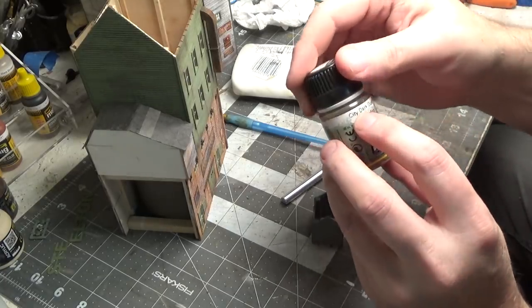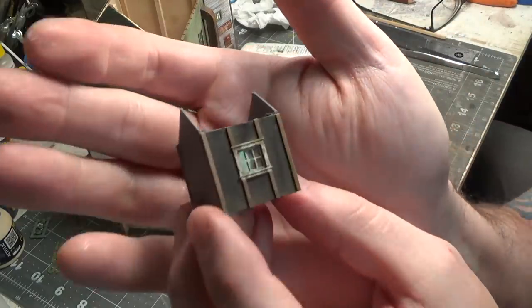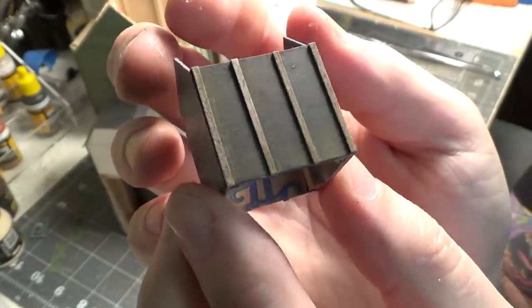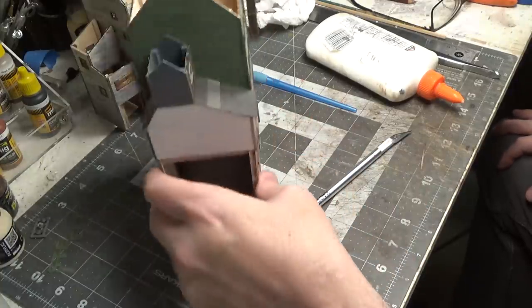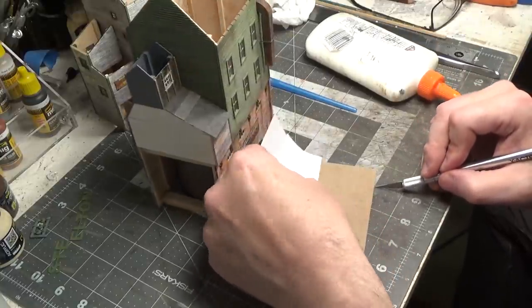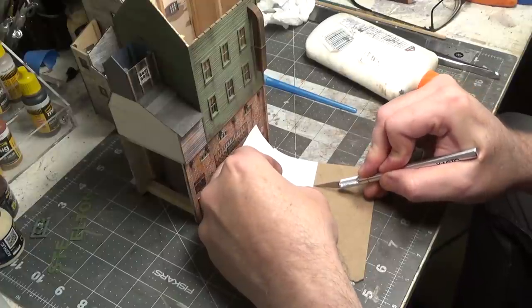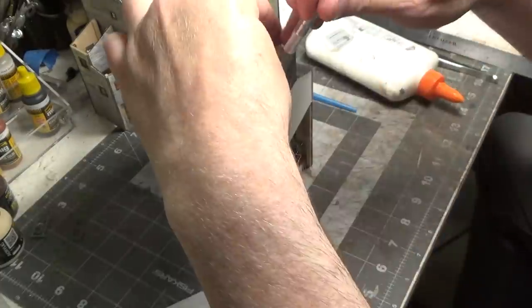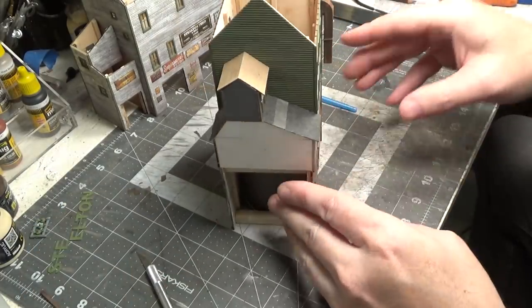We're going to use City Dark Dust. It's pretty dirty looking now. We need to get a little roof put on that. Instead of using a ruler, I always mark my length with a piece of paper, then simply move it to the other side and make that same cut. We are moving right along on this — let's get this glued on. I don't know if we'll do shingles or tar paper — I'm leaning towards shingles.